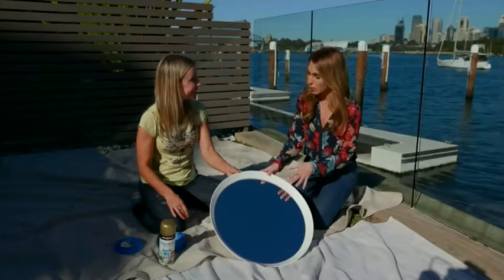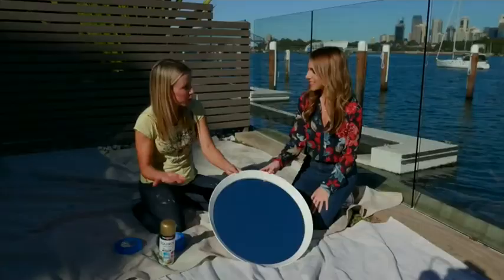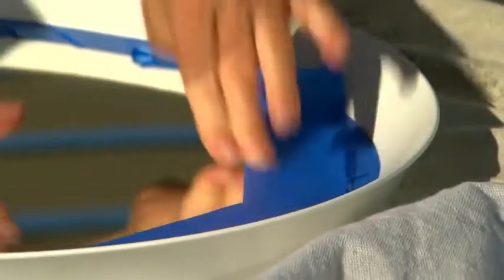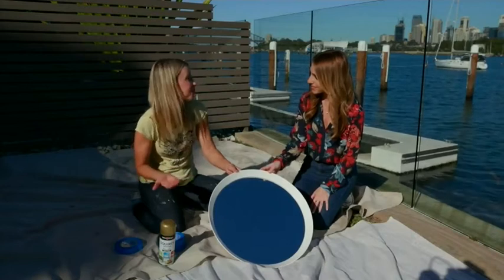Sheree, mirrors are so expensive. So what have you got here? Okay, well, this is actually an Ikea mirror. It's $40, so affordable for most people. It's pretty plain at the moment — white. So all I'm going to do is spray paint it in gold paint to make it look more luxurious.